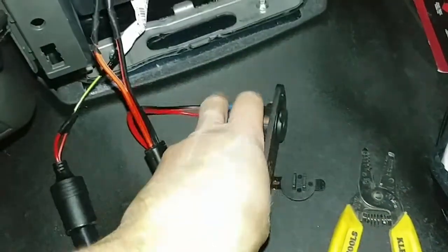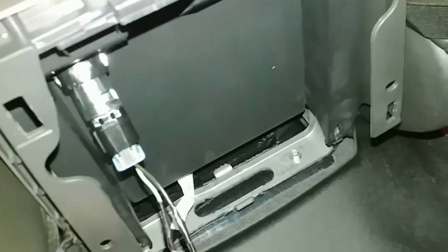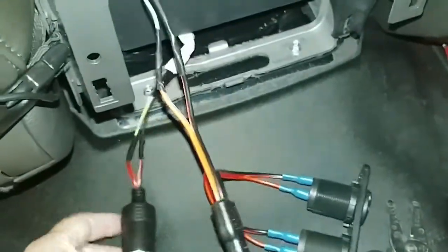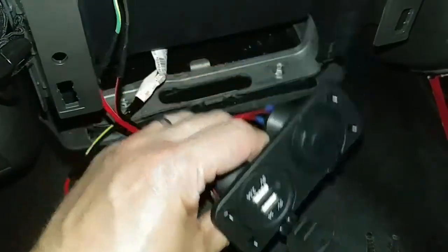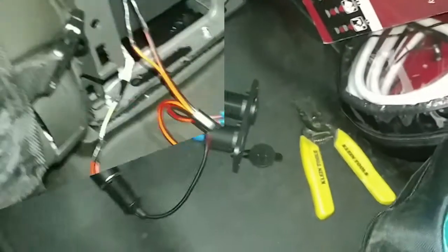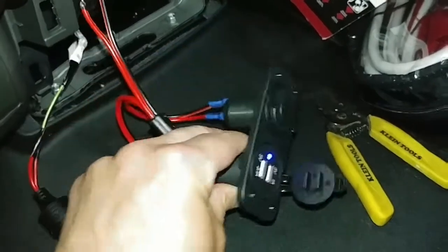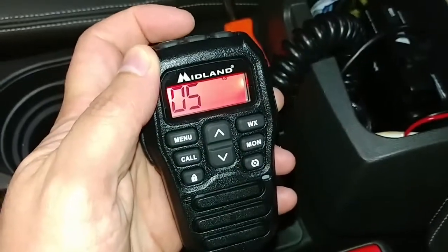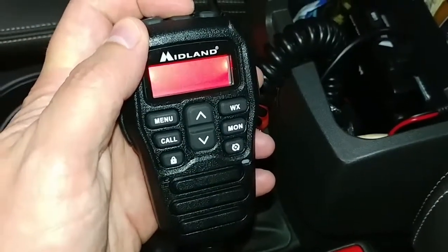Everything is hooked up. The connector that goes on the panel has two plugs coming off the three-way splitter; the other one goes up to the existing socket in the console. The male end from the three-way splitter goes into the female end soldered to the wires from the ignition. I'm going to turn on the accessory switch and see if that little light lights up. Success! The radio works too — I'm pretty happy about that.